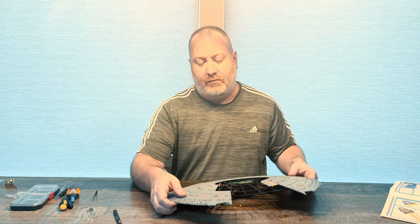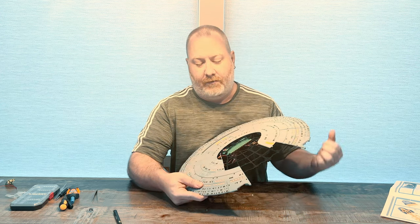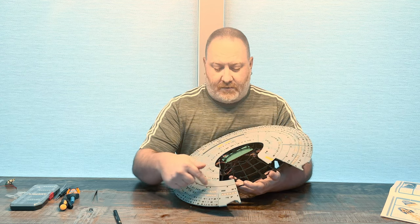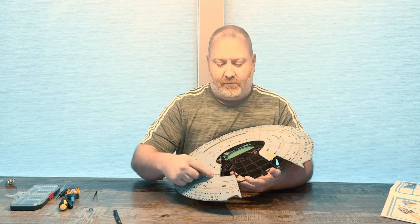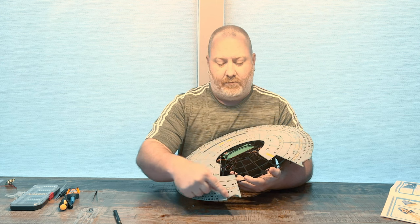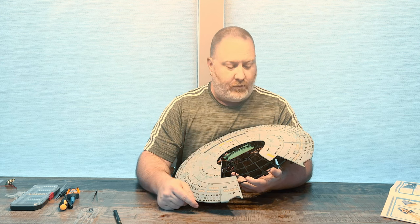That's it for stage 51. We took the deck panel from this stage and added in the deck panels that we assembled in stages 49 and 50, assembled all of them together, and then installed them on the saucer right here. So this is the culmination of 51.